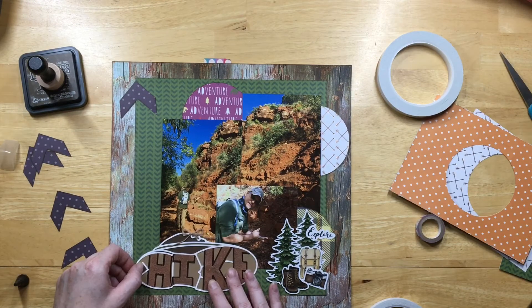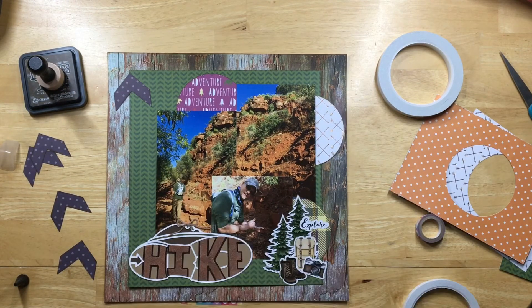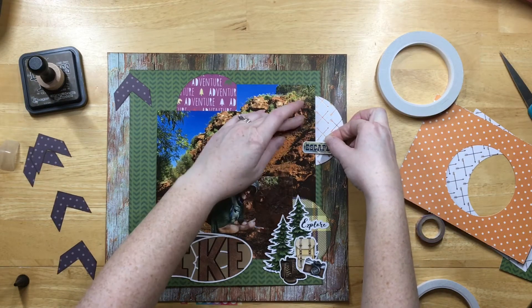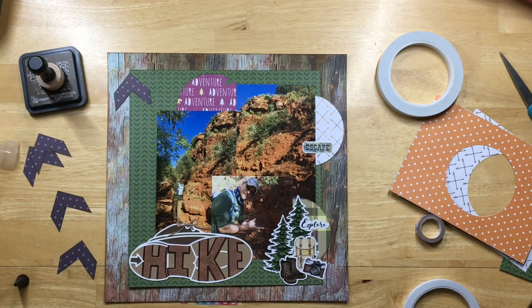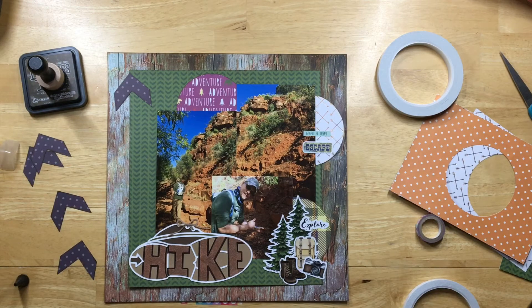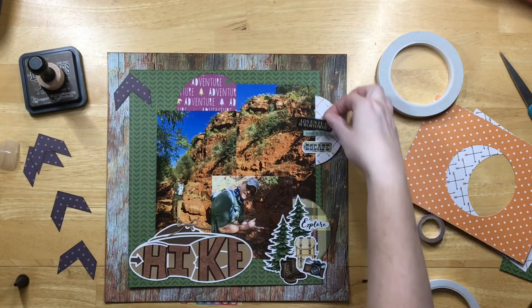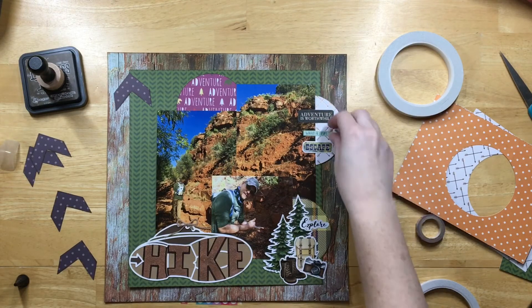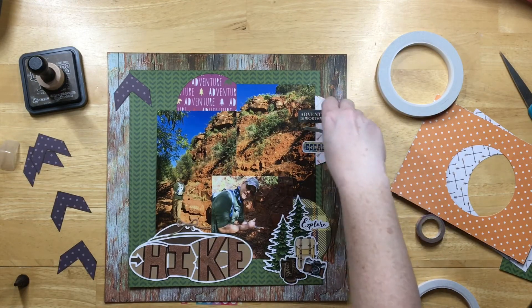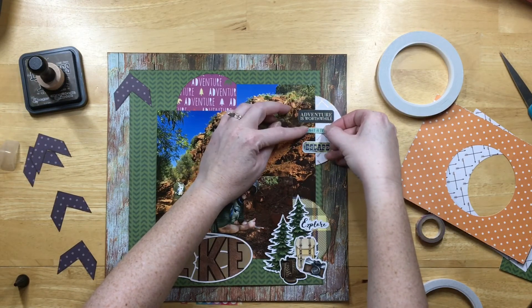Here's where I'm putting some of these Echo Park stickers from my stash. One says 'escape,' the little one says 'what a trip,' and then the black one says 'adventure is worthwhile.' I thought that was cute to put over that circle — it had a lot of white suddenly, so I wanted to put the stickers over that circle so it wasn't so stark white.